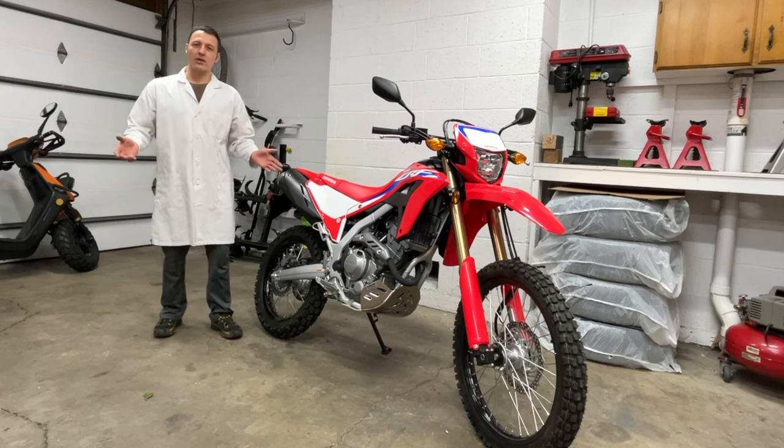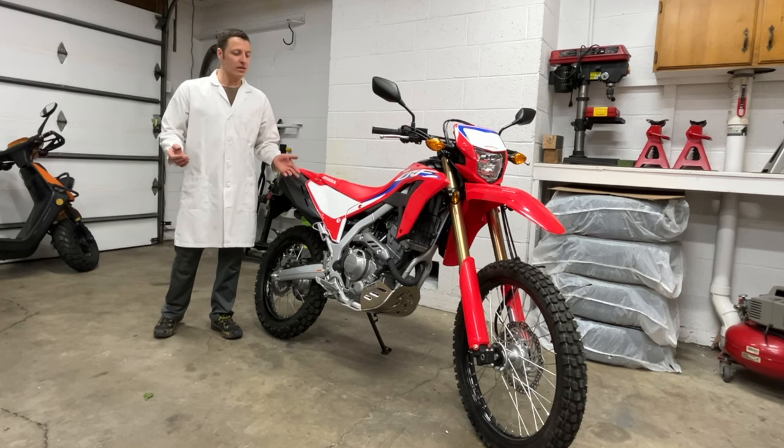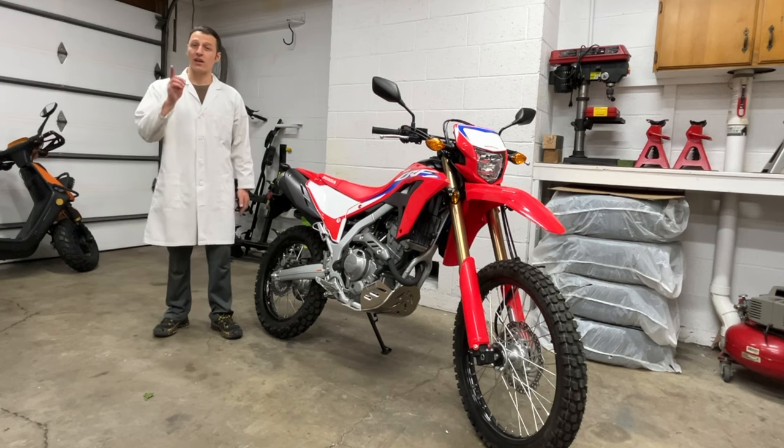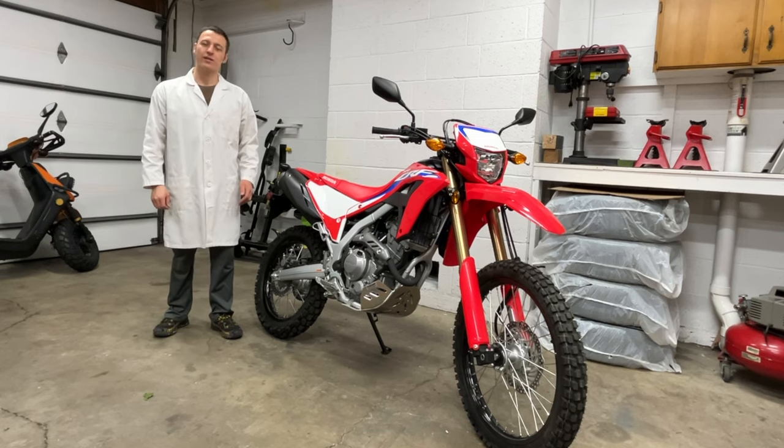Well, that was the world's easiest skid plate installation. Thanks Flatland Racing for making such an awesome product, and thank you for watching my video. See you next time.